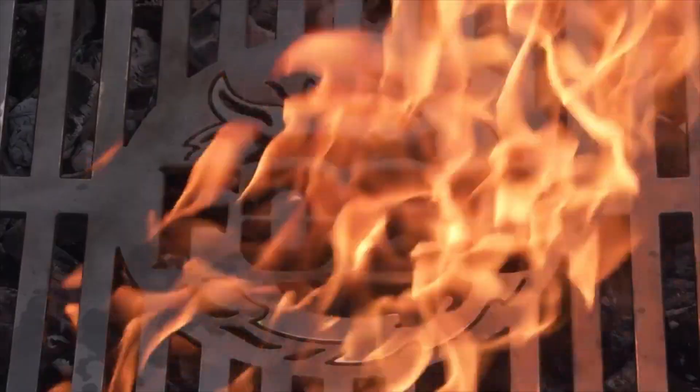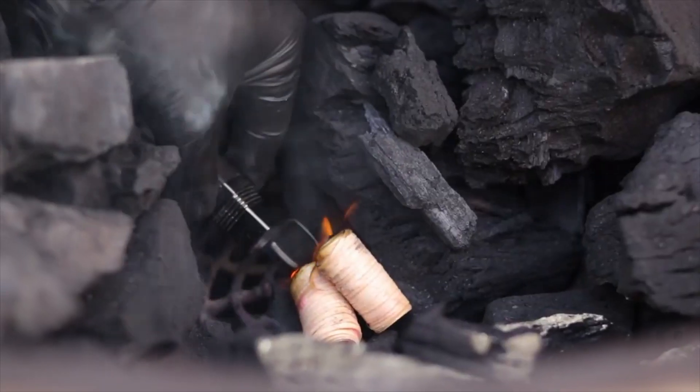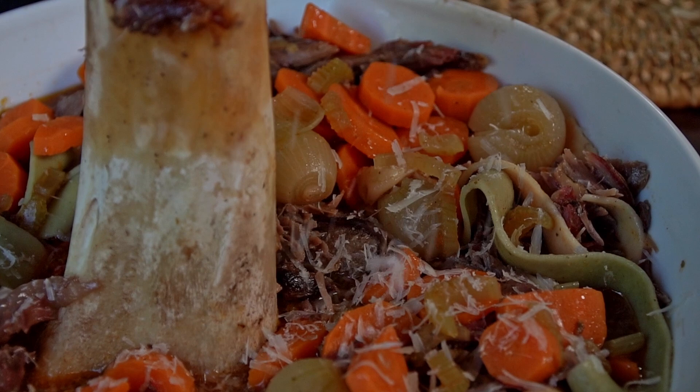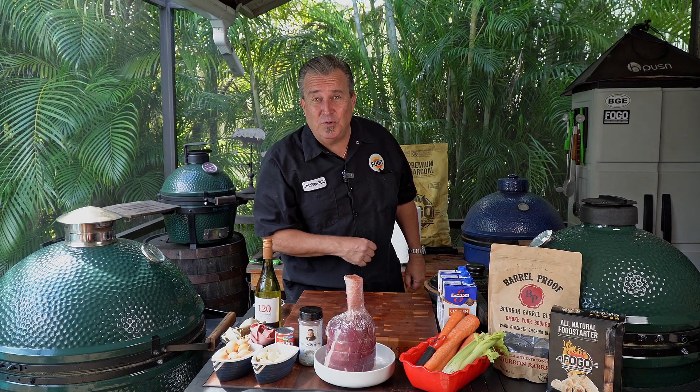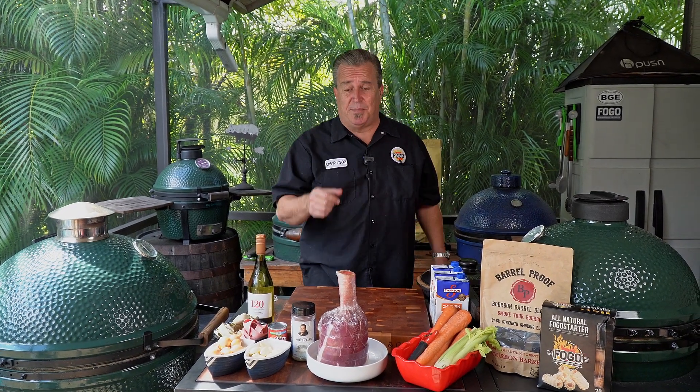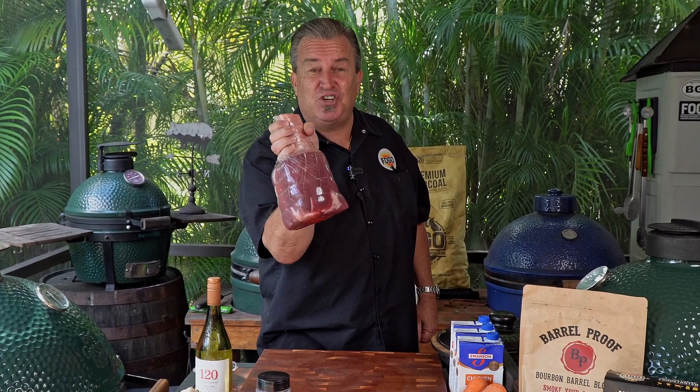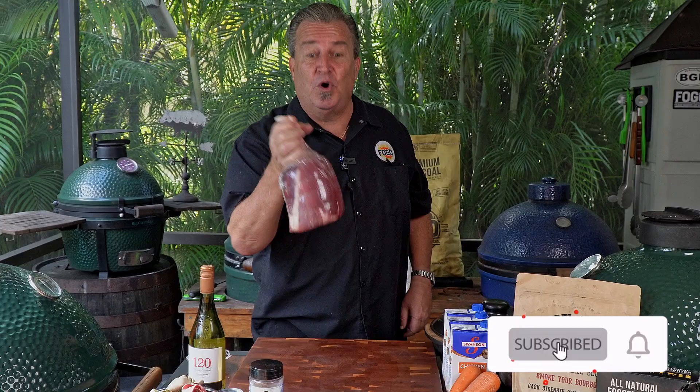You've heard the term 'drop the hammer.' Today we're dropping Thor's hammer. Hey everybody, welcome back to another week of the FOGO Life. I'm your host Captain Ron. Today we're doing something special. We're going to take a beef shank that's been frenched. It's called Thor's hammer. Can you see why it's called Thor's hammer?